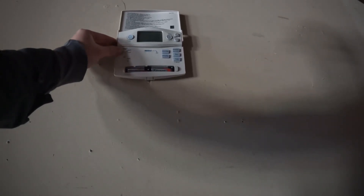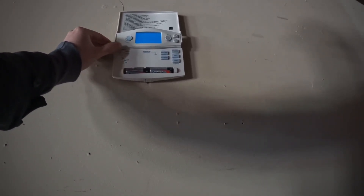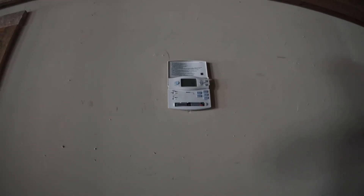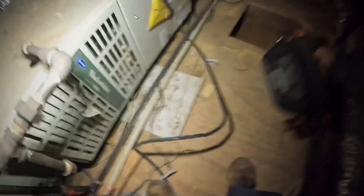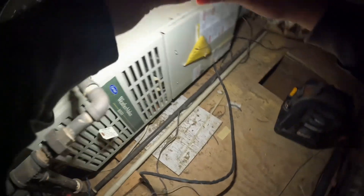Alright, we are here. Here's our thermostat on heat, set to 65 — it's 46 degrees in here. Getting up in here guys, I got a very old gas furnace. It's a Weathermaker.